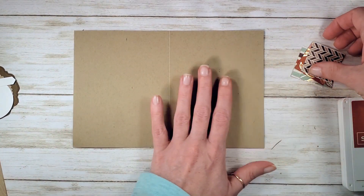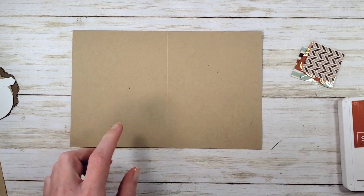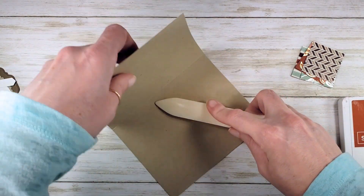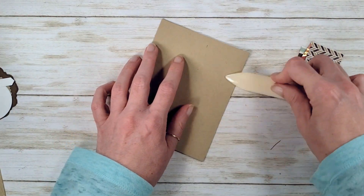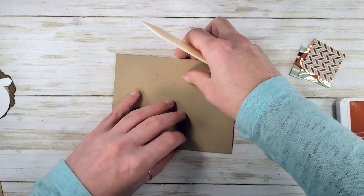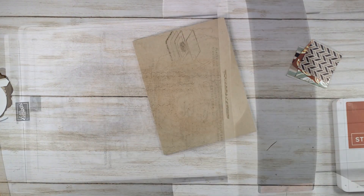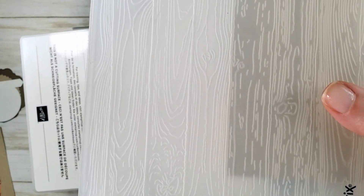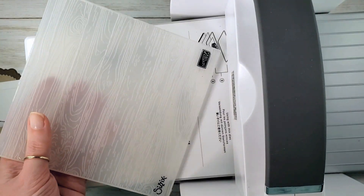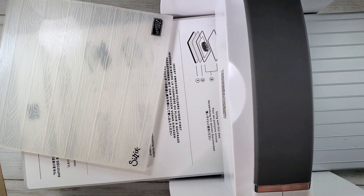I've got a crumb cake card base, eight and a half by five and a half, scored at four and a quarter. Let's go ahead and work our center score here and we're going to emboss the front of this — it's going to add such a nice subtle detail. My Pinewood Planks embossing folder is one of the older 3D models from Stampin' Up. You know the older 3D models by the Sizzix logo.